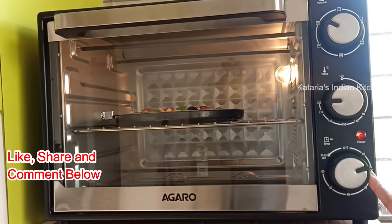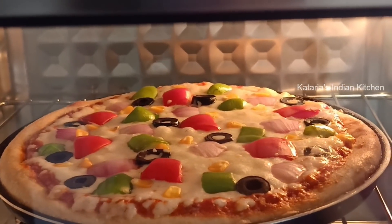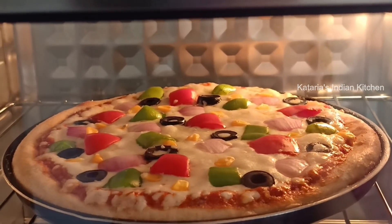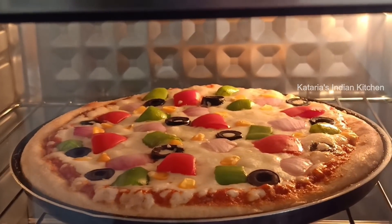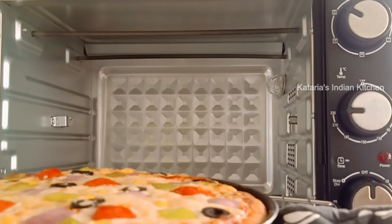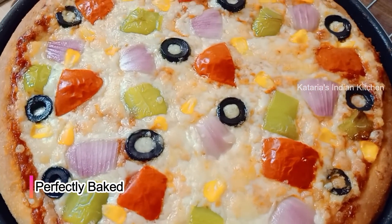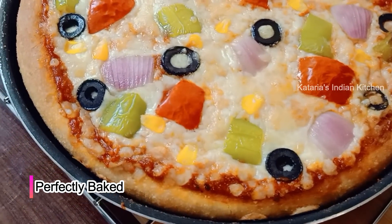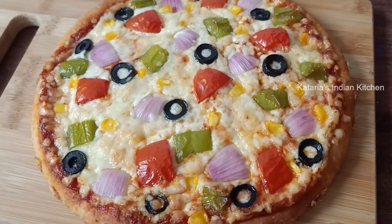Baking time is about 15 minutes. If the crust becomes too dry, bake for 10 to 12 minutes at 220 to 230 degrees. If the crust needs more time, you can bake for 25 to 30 minutes. Check that the cheese is nicely melted and the crust is golden.